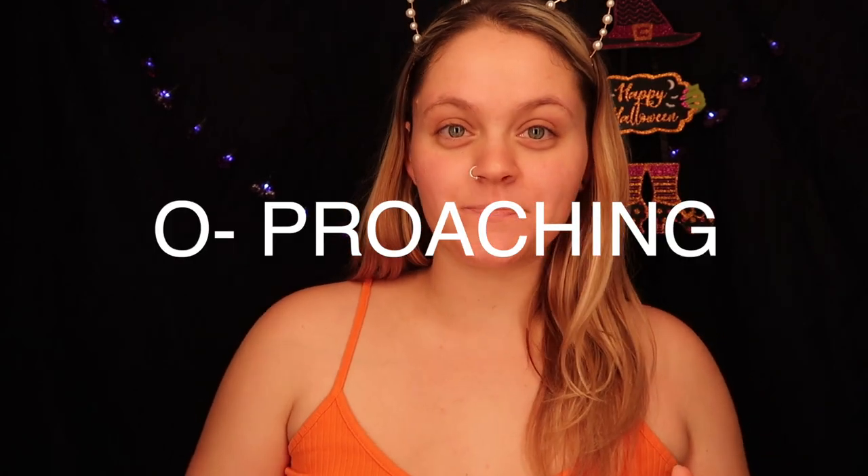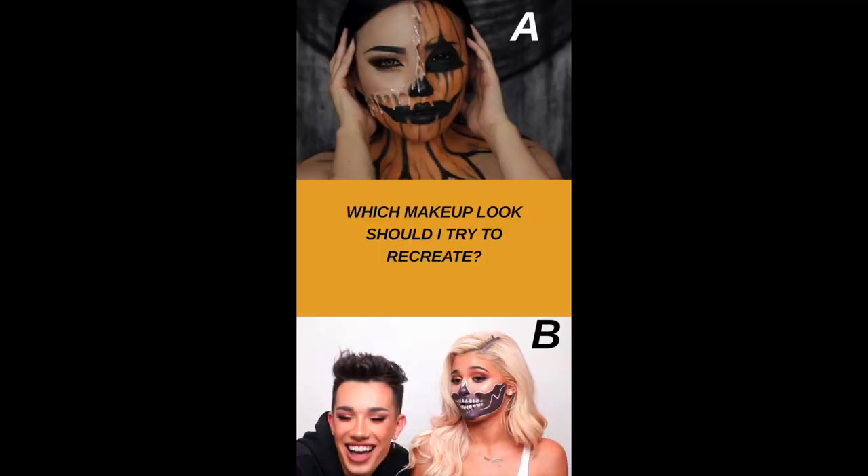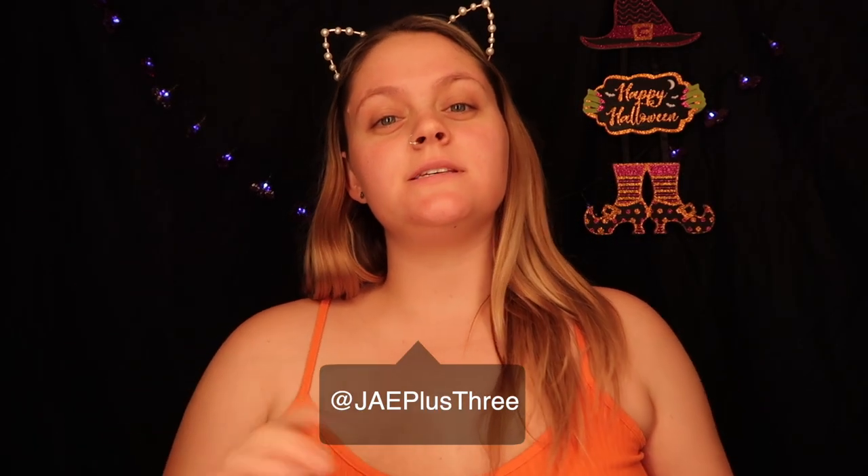Hey guys, okay so Halloween is approaching and I recently saw a video on YouTube of a makeup look that I wanted to attempt. I put a poll up on my Instagram to see which one you guys wanted to see, and this one won. Shout out to dope2111 for this makeup look. Anyway guys, this might be a parody, this might actually turn out good — I don't know, but let's get started.